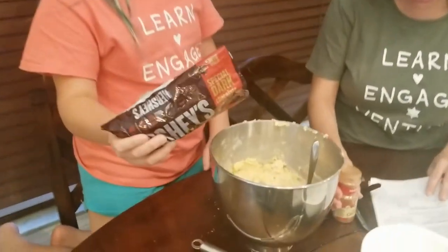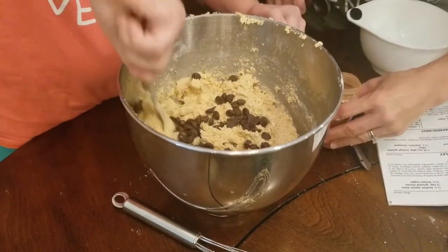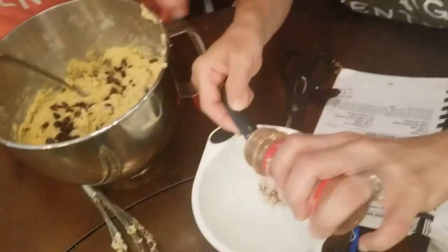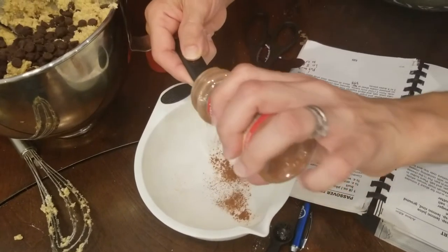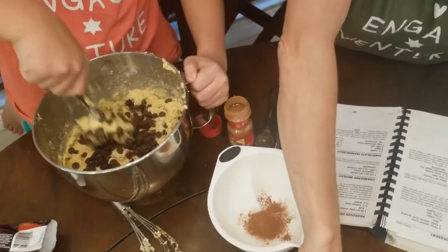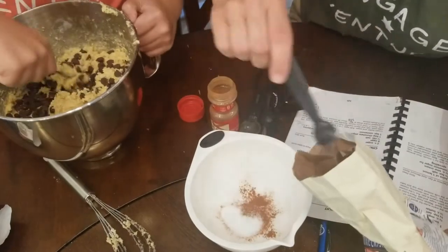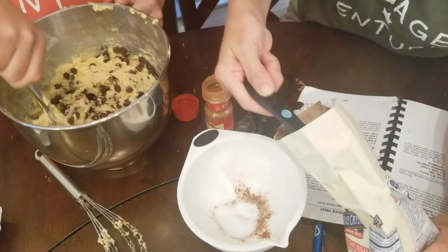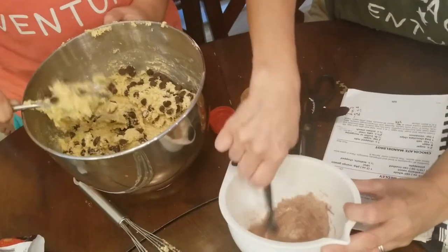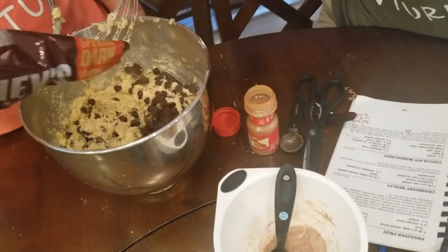Mia's going to fold in those chocolate chips while I show you how to make the cinnamon sugar topping. You are going to take one teaspoon of cinnamon — this is starting to smell really good! And if you get a little extra, that is okay, this is just for the sweetness on top. You are then going to get two teaspoons of sugar. I'm going to use the half-teaspoon measure so I don't get cinnamon into the sugar. So I'm going to do half, and one, and one and a half, and two.